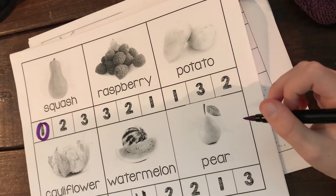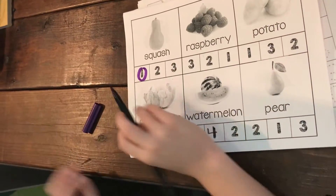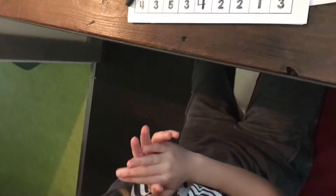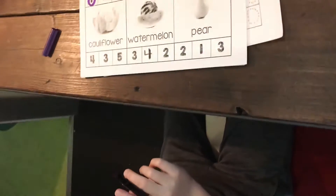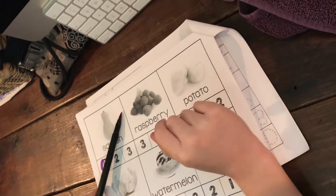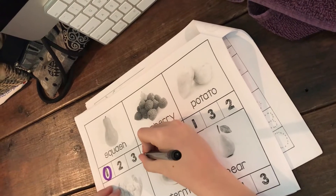The next word is 'raspberry.' How many claps? Three! But what else were you doing with your fingers — is that a different way to do it? Show us with your hands how you did raspberry. Raspberry — and you knew that is three, so you're gonna circle the number three.